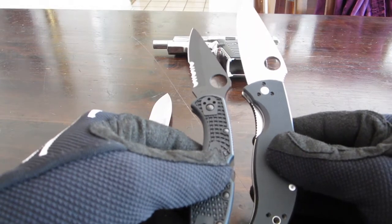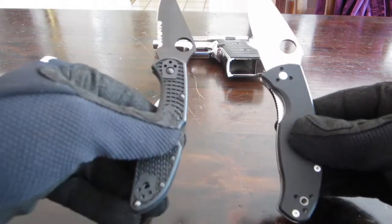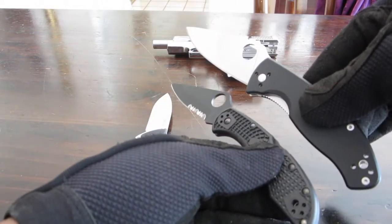Before I stop talking about Spyderco, here's a quick comparison — you guys know what this is, right? The Spyderco Tenacious. You can see the size difference between the two.